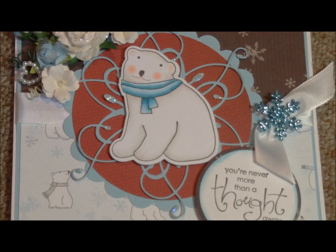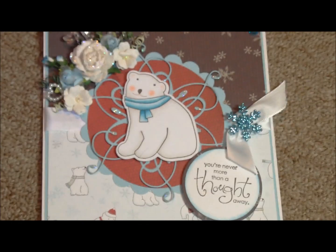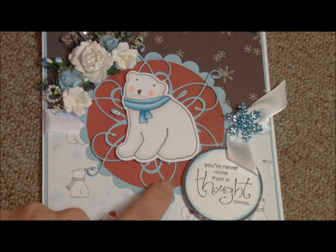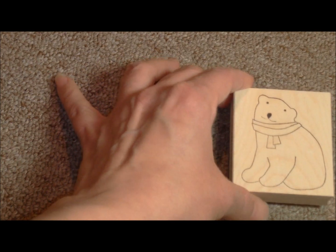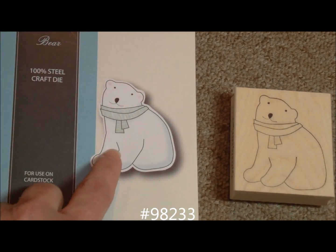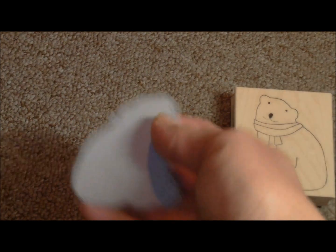I'm going to zoom in a little bit on that bear just so you can see the really nice job she did with coloring it. The items that will be for sale from this card are the bear stamp, the die that cuts the bear out, and this flourish behind the bear. The first item is D1831, and that is called Colin Bear — that's the stamp. With this is the die number 98233, and that die cuts out the stamped image. It's just a blank die, as you can see.